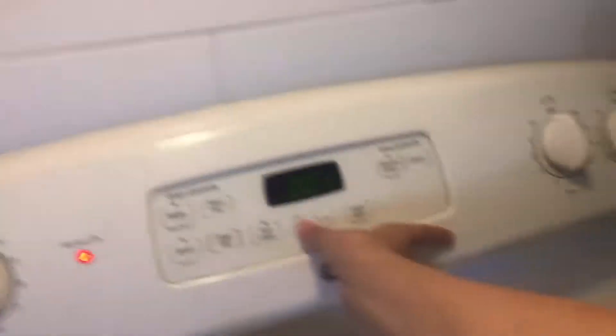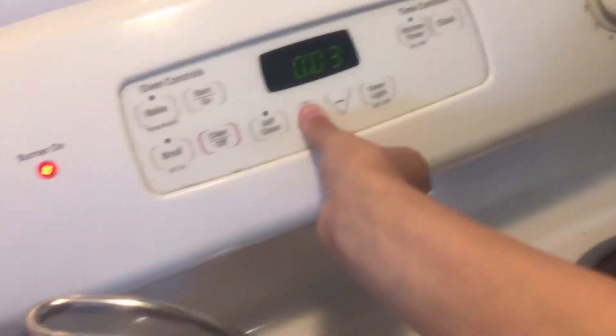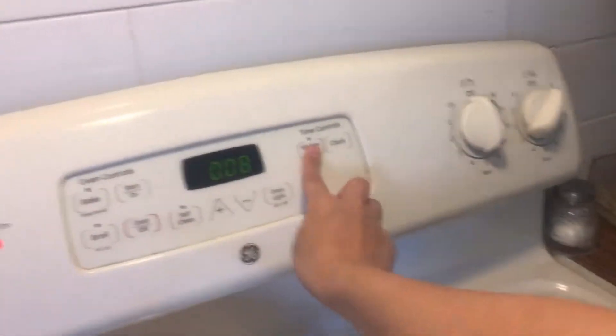Okay, now set the timer. For ten minutes — I mean eight minutes. Okay, eight minutes.